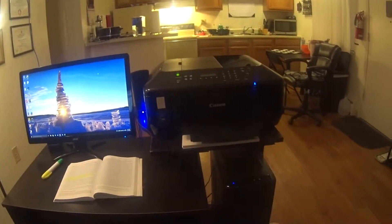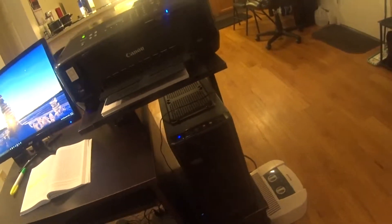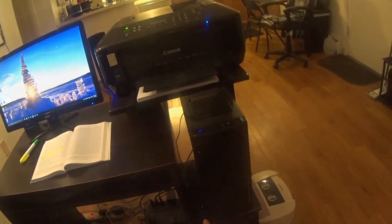Obviously I didn't make the case and stuff, but I put the parts together. This is an external hard drive, an older one, 2 terabytes, so I can back up files and store files on here — they're not always used.